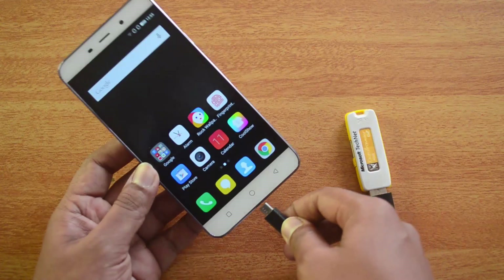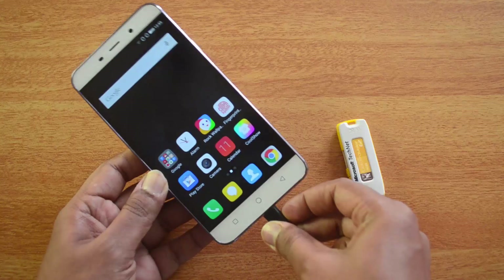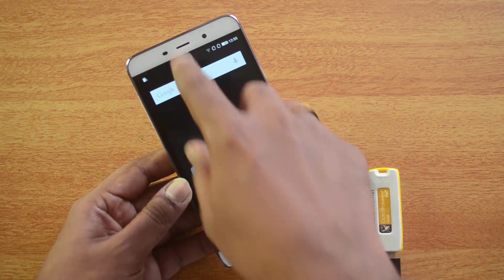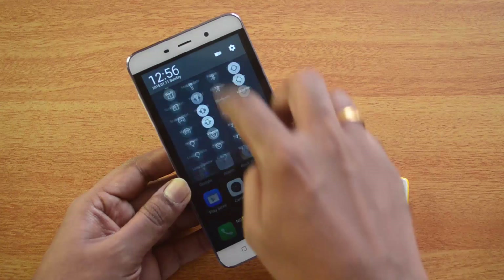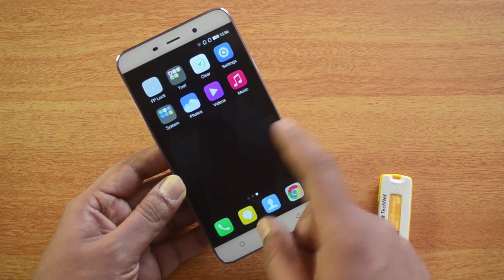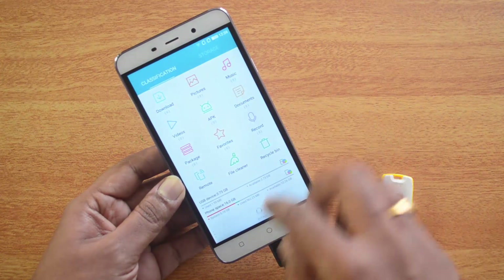There you go — you have a notification that the USB OTG cable is connected. Now let's go to the file manager and see the folder. Here we go — you can see it's mentioned as the USB device, 3.7 gigabytes.